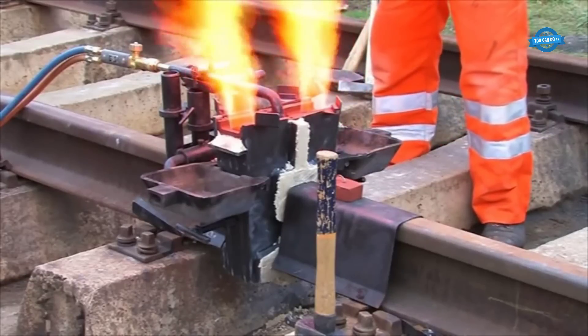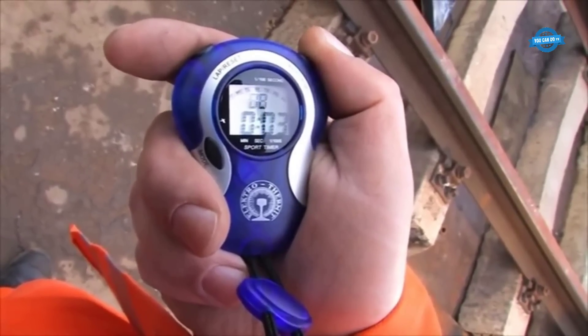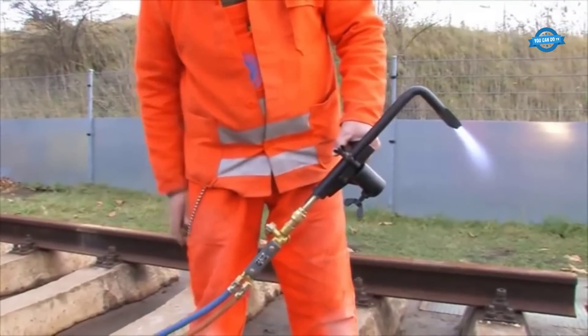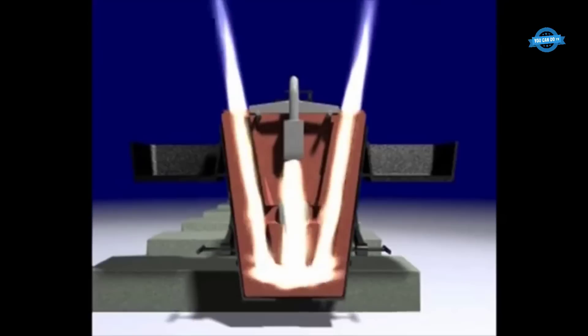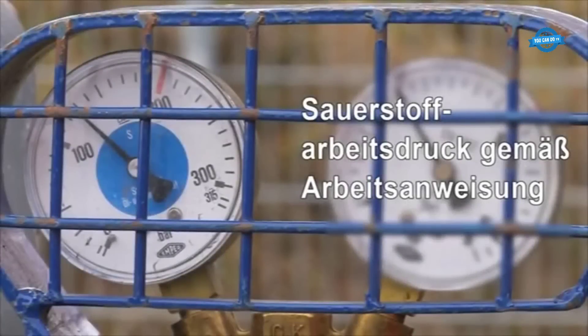During the welding process, the torch position is continuously monitored and adjusted if necessary, ensuring that the heat is evenly distributed across the rail ends and promoting uniform melting and fusion. This also helps to avoid insufficient fusion or incomplete melting that can compromise the strength and integrity of the weld. Additionally, securing the torch in place using clamps or fixtures is essential to maintain the desired position and prevent any movement or deviation during the welding operation.